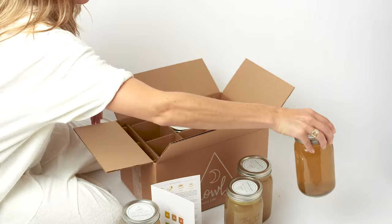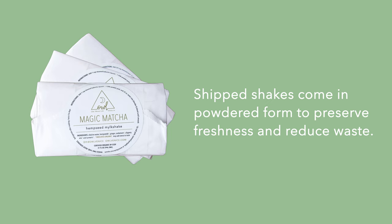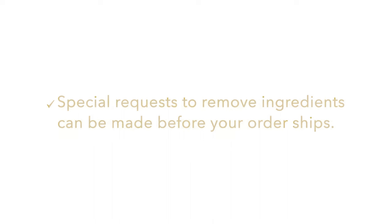First off, you're gonna receive a box that looks like this with six broth elixirs and six shake packets. We send you these shakes in a powder form to preserve the freshness of the ingredients as well as reduce on waste. These shake packets are good for three months, so you can start your cleanse at a later date, and you can also customize the ingredients that come in the shake packet.